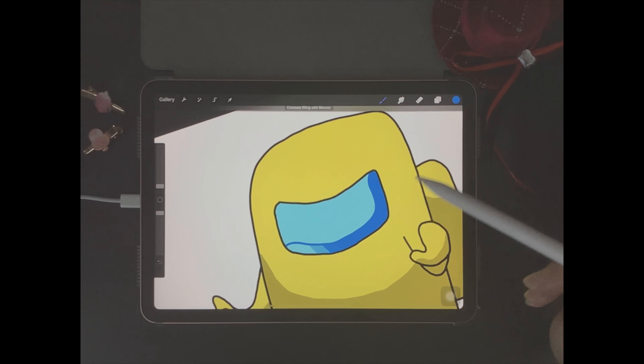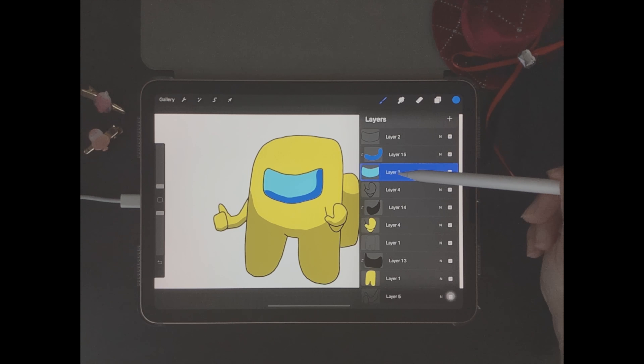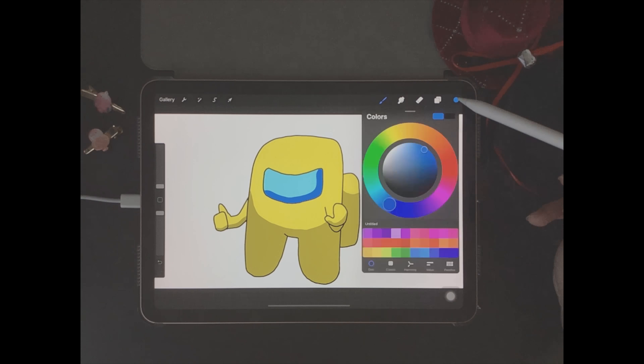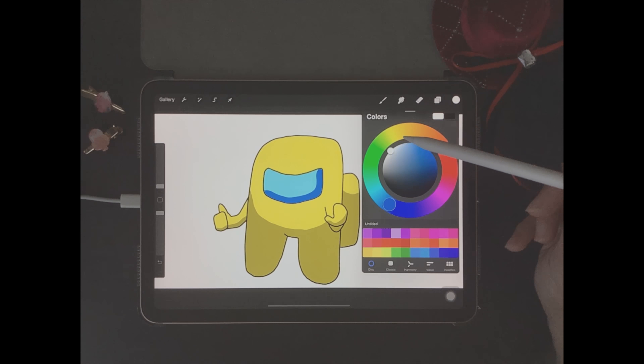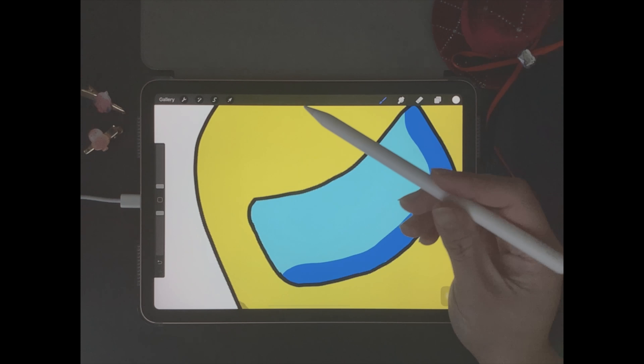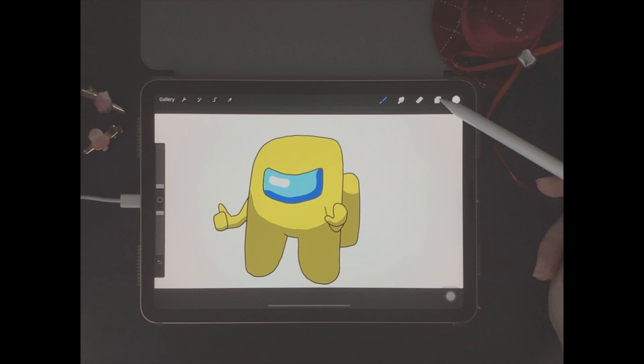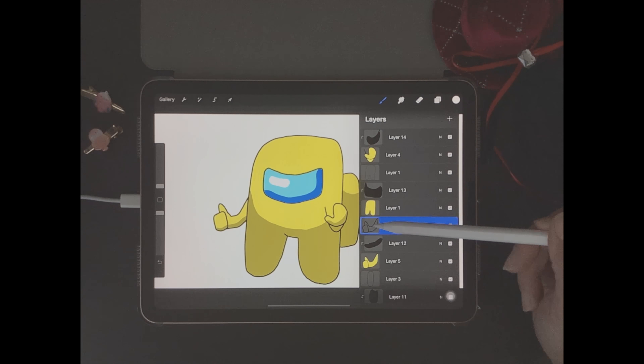Let's get straight into the Procreate tutorial. The first thing you want to do is come up here to the brush library, go to calligraphy, and then make sure that you have the monoline brush selected. Next, come up here to the color wheel and make sure that black is selected.